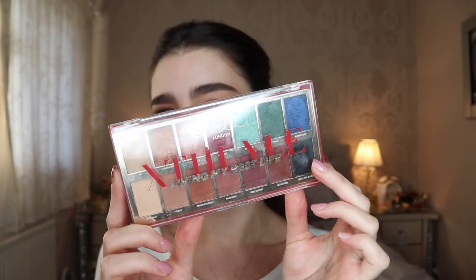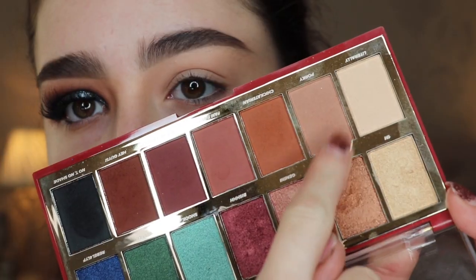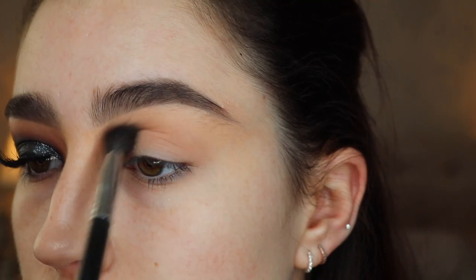Hi guys, welcome back. So in today's video I'm going to be using the Lottie London Tweedly palette again. I know I used this in my last tutorial but I really do love the palette.